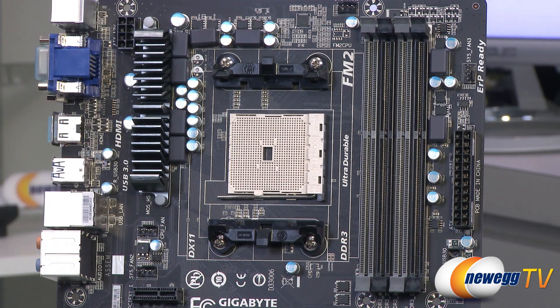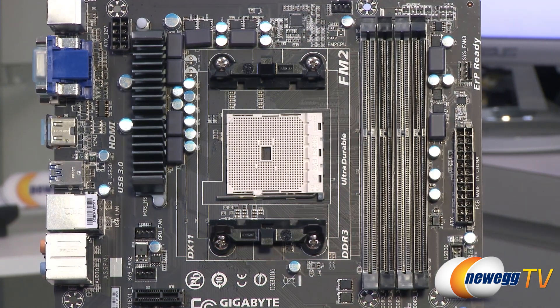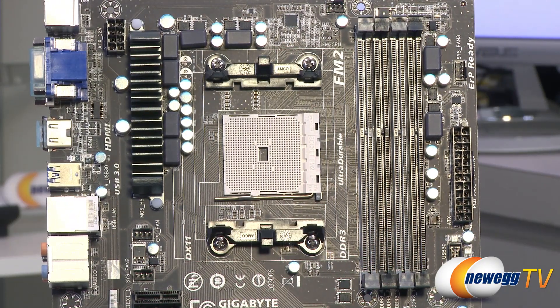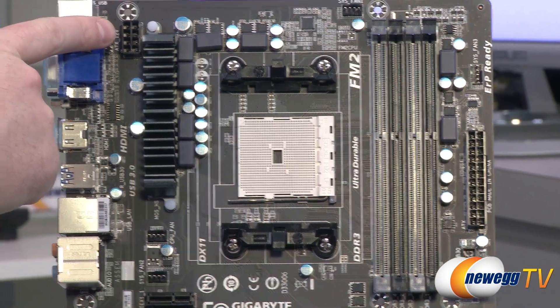So if you are going to be doing any overclocking, keeping those components cooled off is pretty key. Make sure you get a decent amount of airflow flowing over those as well, particularly if you're going to be overclocking. Finally, in the upper left we have an eight-pin supplemental CPU power connector.